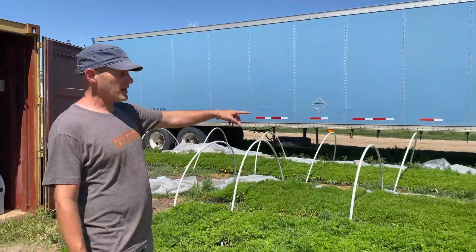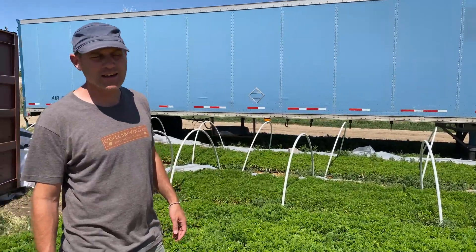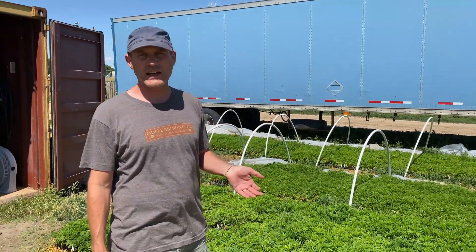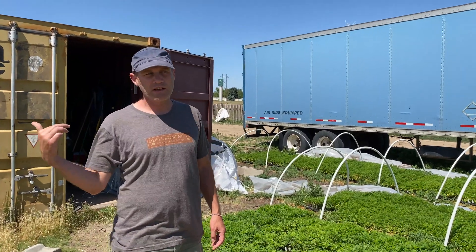After we bring them outside, you can see the hoops from the hoop houses — we pull back the plastic if we're thinking there's going to be a hail storm, but they really don't need it otherwise. This way they get cooler nighttime temperatures that help them acclimate, and they get full sunlight. PAR out in full sunlight is around 2000, which is significantly more than what we're getting in the greenhouse.